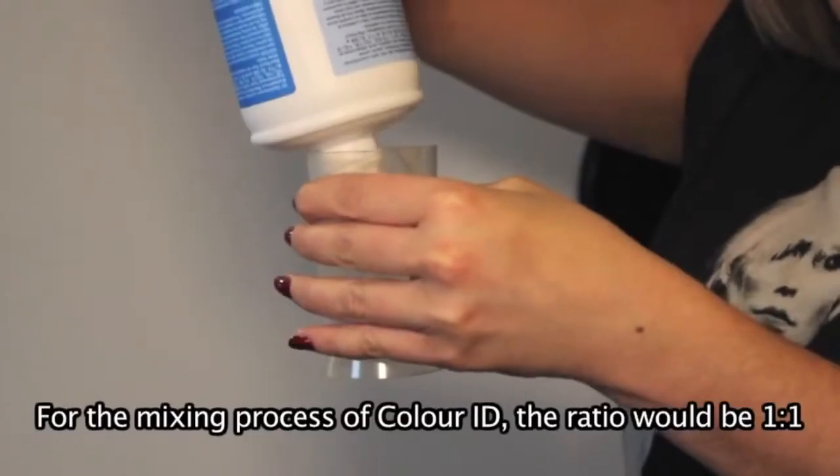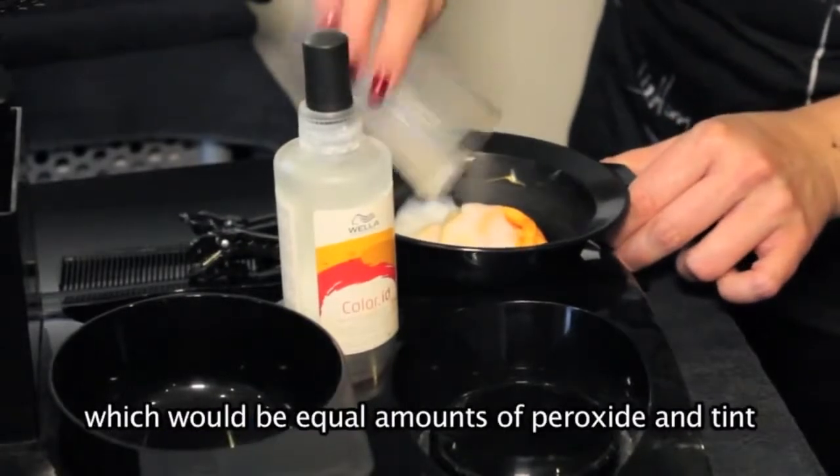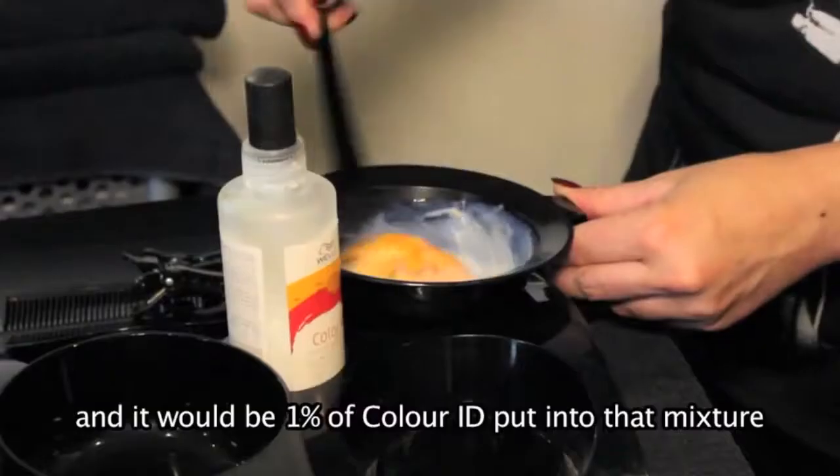For the mixing process of Colour ID, the ratio would be 1 to 1, which would be equal amounts of peroxide and tint, and it would be 1% of Colour ID put into that mixture.